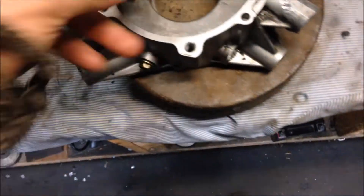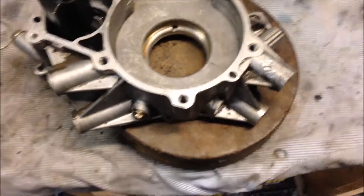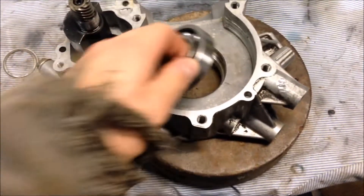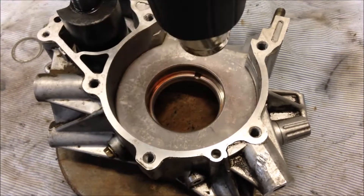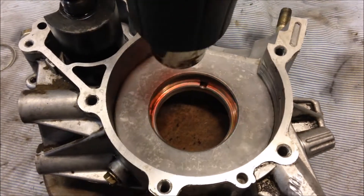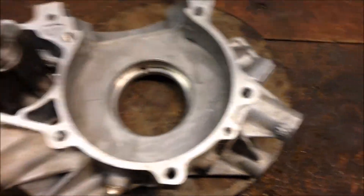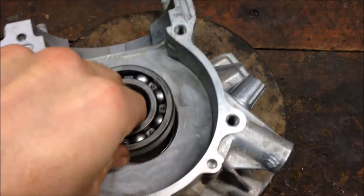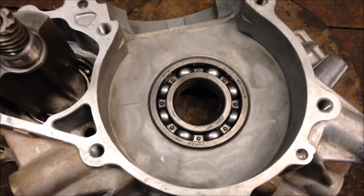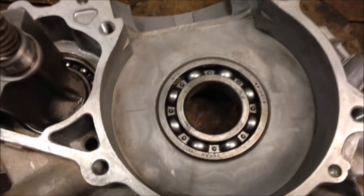Here we have the right side. You can see the new bearing doesn't fit down in there yet, so we'll throw some heat on it — probably about five to ten minutes — and drop it right in. Get the bearing from the freezer, keep the case half plenty warm, and when the bearing is freezing cold, just slide it right in. You can tap on it if you want.